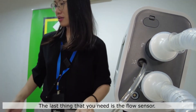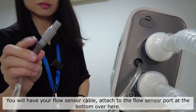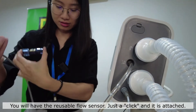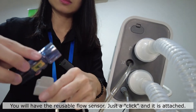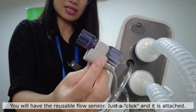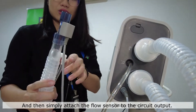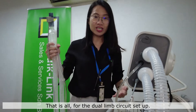The last thing that you need is the Flow Sensor. You will have your Flow Sensor cable attached to the Flow Sensor port at the bottom. You will have the reusable Flow Sensor — this is how you attach it, just a click and it is attached. Then simply attach this Flow Sensor to your circuit output. That is all for the dual limb circuit setup.